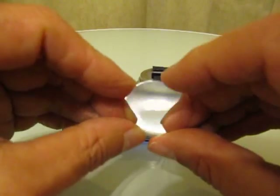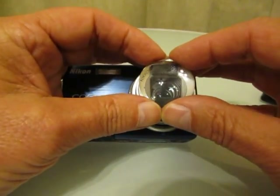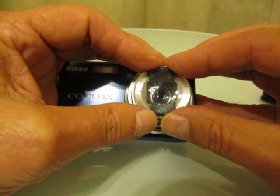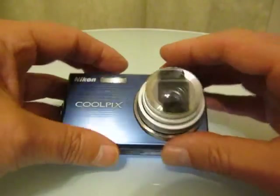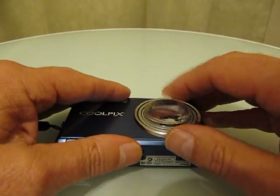With your black alignment mark facing the top of your camera, center the LittleBigShot lens over your camera's lens. When you have it perfectly centered, rest it on the dual lock and once again press very gently.